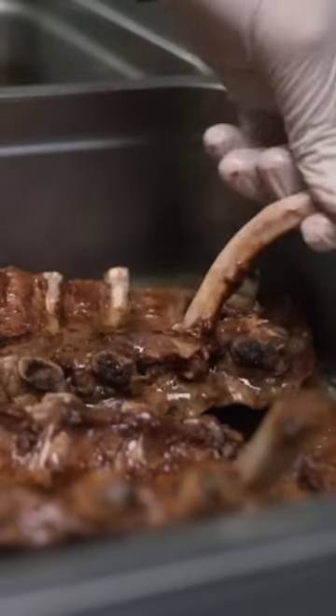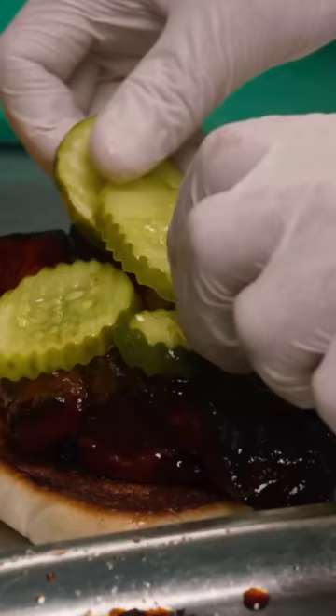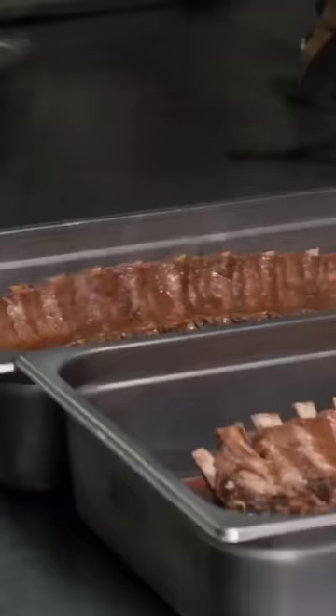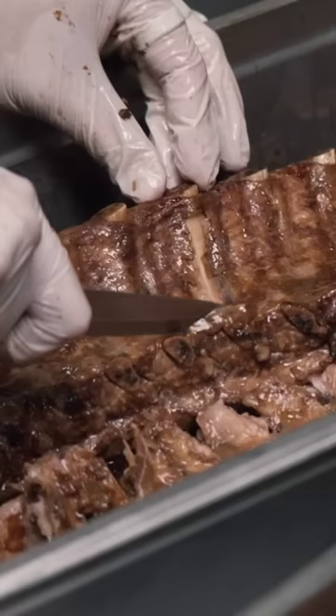The Chasu McRib, modeled after the McDonald's McRib, except this is not a homogenous congealed patty of something that is supposed to resemble rib meat, but actually about a third of a rack of ribs, boneless, just in a couple bites.